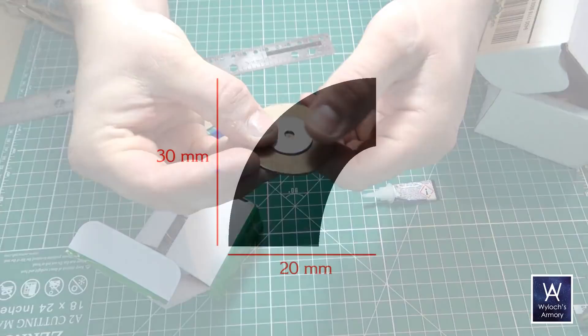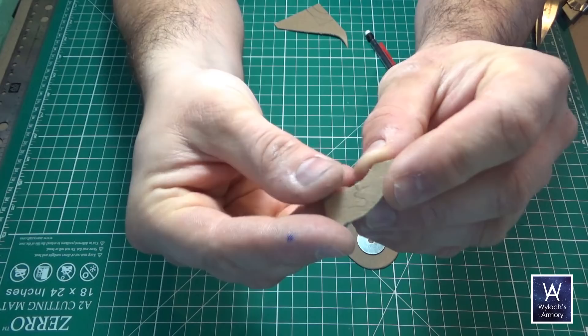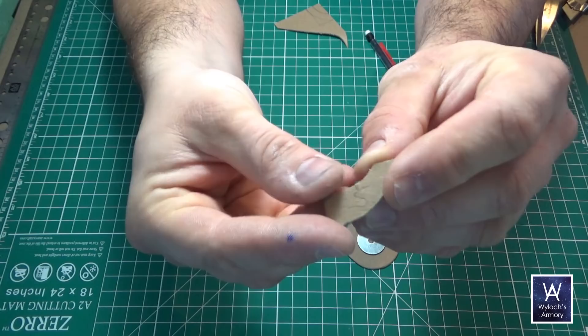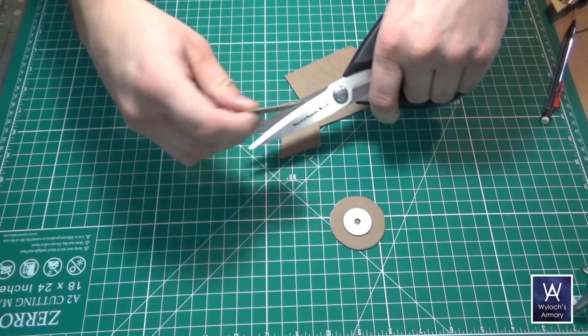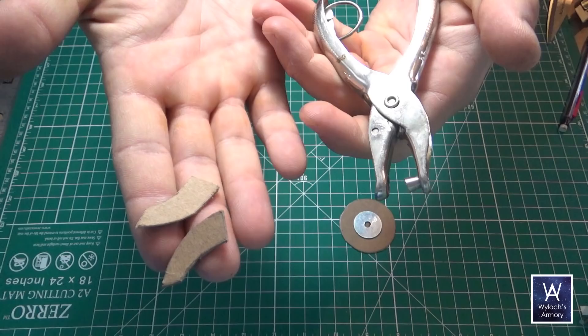Now draw out this shape on some chipboard — this is going to be your standard. You'll use this to trace a bunch of copies and cut them out. Never actually use this piece or make copies of copies. This way your wraith bones will always be identical. So you trace a bunch and cut them out. Then use a plain old office hole punch and punch two holes along the outer curve, like this.